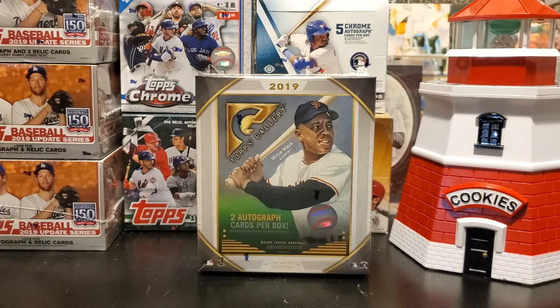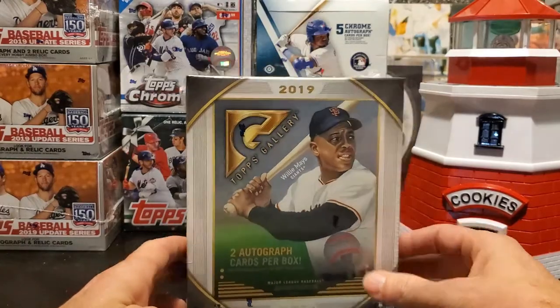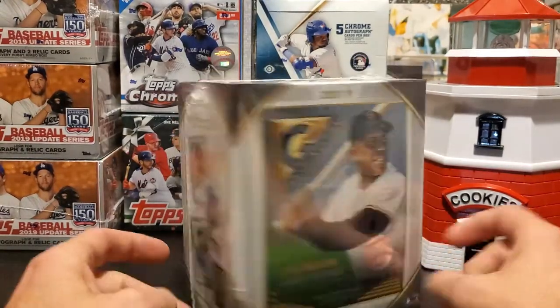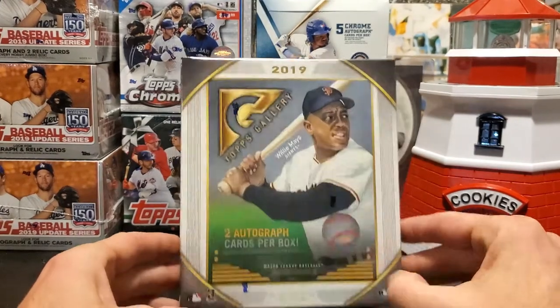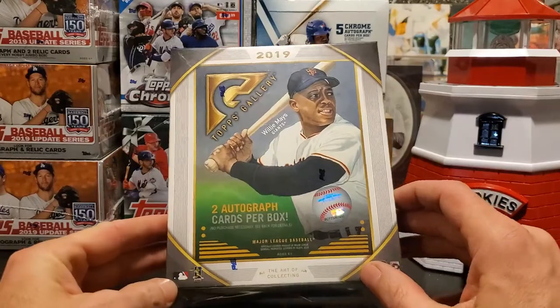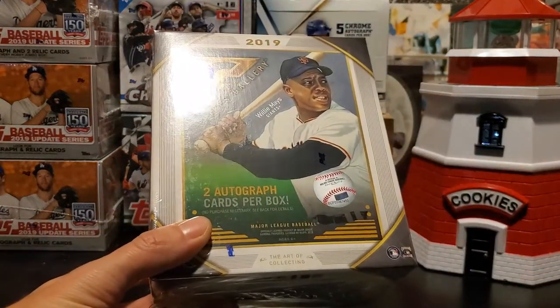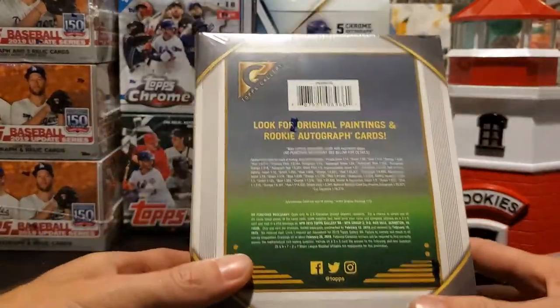Hello everyone and welcome back to One Cent Sports Cards. Today we are going to open up a new product — the 2019 Topps Gallery. I think this is called the monster box or the mega box. It comes with five cards in a pack, 20 packs, and two guaranteed autographs. You can only get this at Walmart, so it is a retail product.